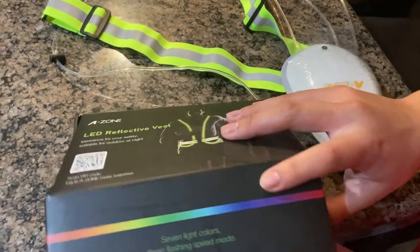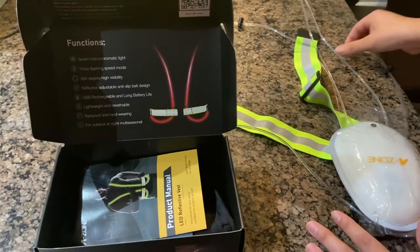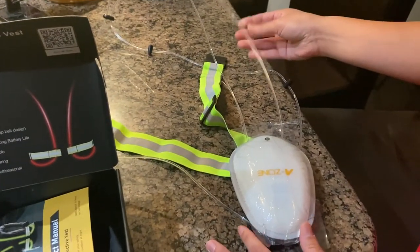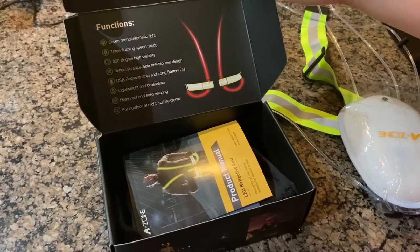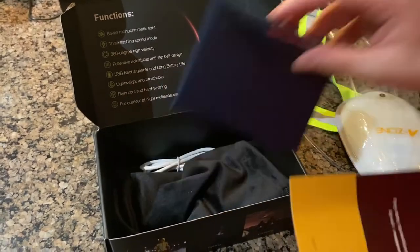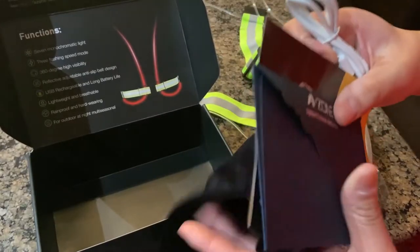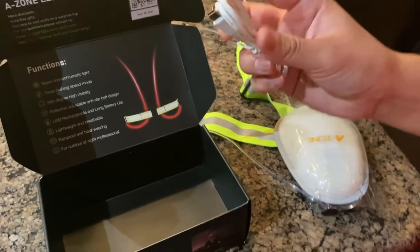When you open the box, it comes with the LED light, the safety straps, and these white tubing pieces so the light can go through very easily. It has a USB rechargeable battery and all that. Right when the box opens, it comes with the instructions and a bag, so it's very easy and you're able to travel with it.